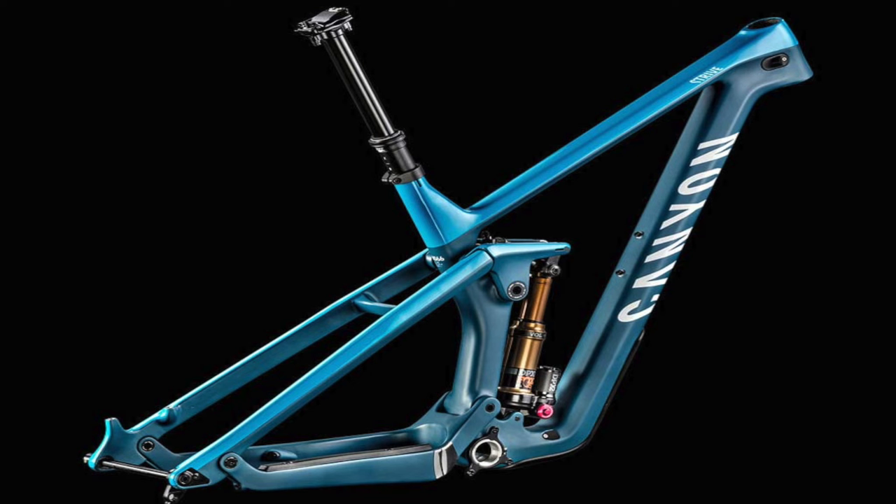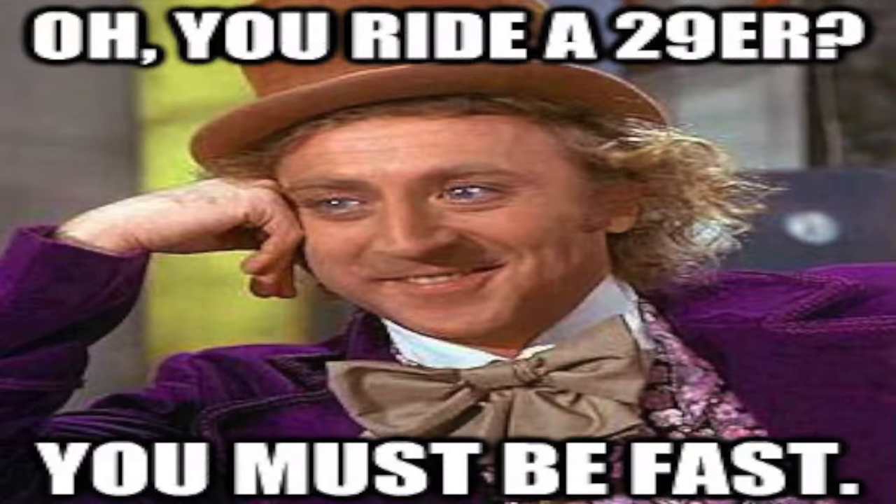I looked at a lot of bikes — the Canyons, the Konas, Rocky Mountain, and a lot of different options. I was also looking at a 29er; I really wanted to get into one even though I'd never ridden one before. The frame size is a medium, and after all the bikes I'd ridden in the past it seemed really big.